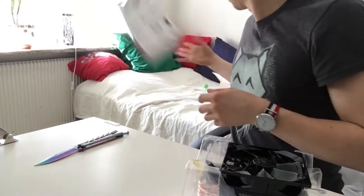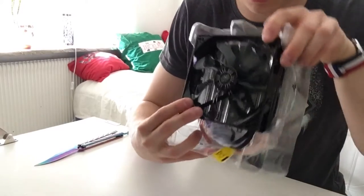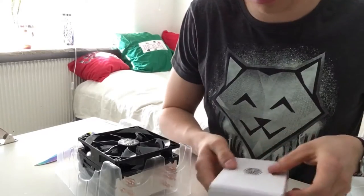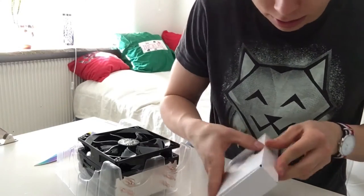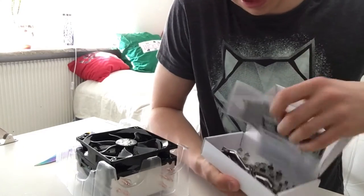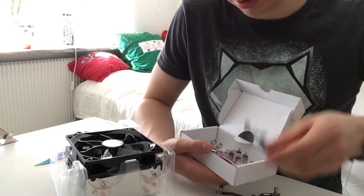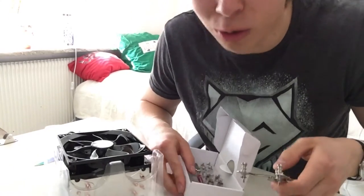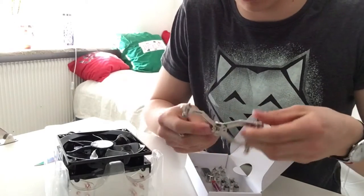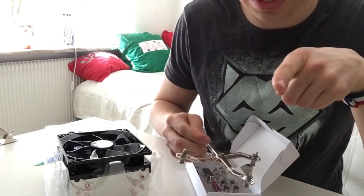Okay, so here's the cooler — that's what everyone wants to see — and it does not fit in my case by my measurements. Inside here is the mounting bracket. Some of these pieces are going somewhere on my motherboard and I don't know where, so let's open the case up.